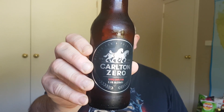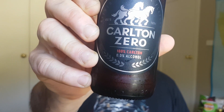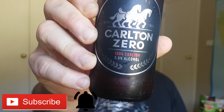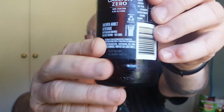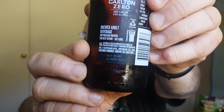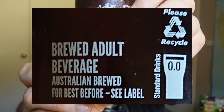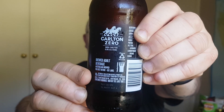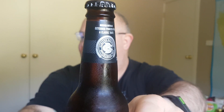It is the new Carlton Zero as you can see there. 100% Carlton, 0.0% alcohol. So on the back what have we got? We've got the brewed adult beverage. Australian brewed and 0.0% standard drinks. Brewed with an extended process for a classic taste.